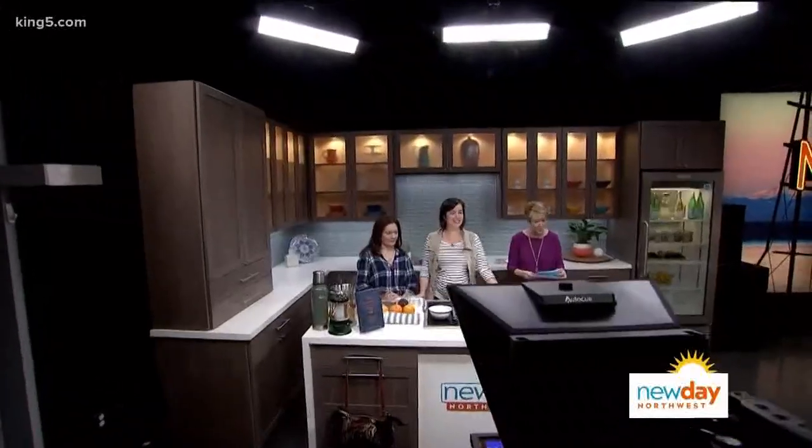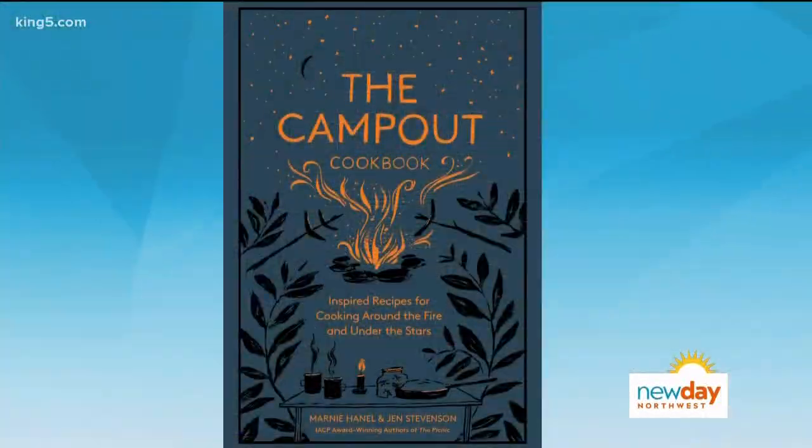Good morning. We have Shawna here from Archie McPhee's because they have a new rubber chicken museum — we'll talk about that in a little bit. Darcy Camden is backstage with our models; we'll be doing dads and grads presents in case you need cool ideas for that. And then welcome to the New Day kitchen. We start off with fancy feasts you can make around a campfire. The Camp Out Cookbook features more than 75 inventive recipes to enjoy under the stars, plus camping hacks and how to build a campfire cookery kit. Please welcome the authors, Marnie Hanel and Jen Stevenson.